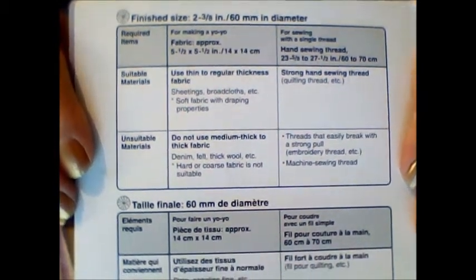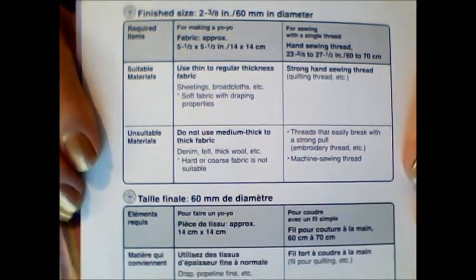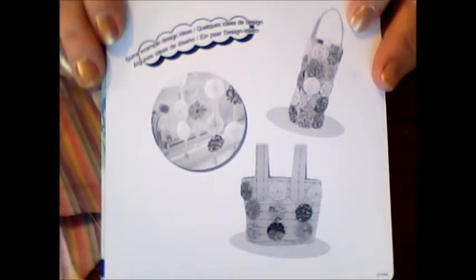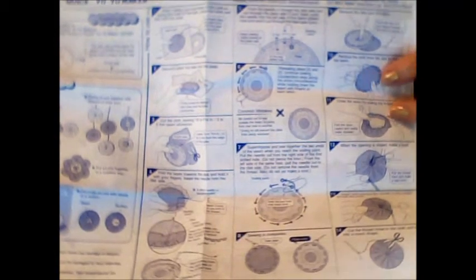They even tell you how much thread you need for a single thread stitch. You just use single thread, and they list suitable and unsuitable fabrics — that's really great. I did not know they told you that inside, especially about the thread part. It shows you a few projects you can do with fabric yo-yos in different languages. They also give you an instruction sheet showing more things you can do with fabric yo-yos, like making flowers with them, plus step-by-step instructions. It looks like a lot but trust me, this is really simple — I've watched videos on it and it's not as complicated as it looks.